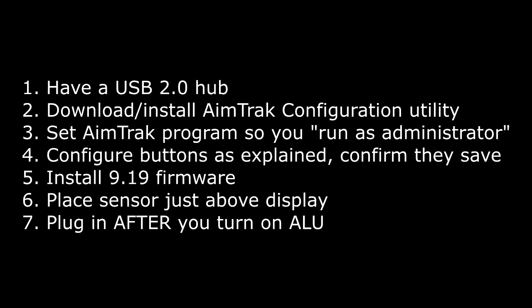Quick checklist as you go through this process: Make sure you have a USB 2.0 hub ready. Download and install the AimTrack configuration utility. Set it to run as administrator. Configure the buttons as explained in the video. Confirm they save — I recommend reopening the configuration tool after closing to verify all settings saved. Install the 9.19 firmware. Place the sensor just above the screen display. And plug the light gun in after you start your AtGames Legends.